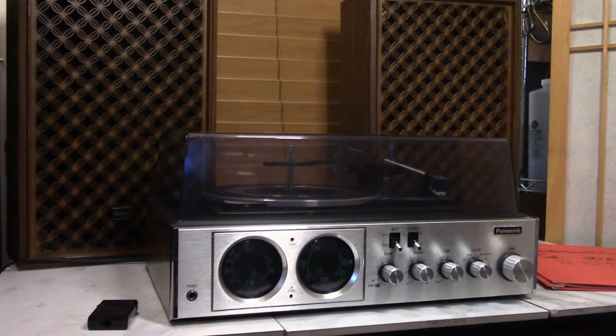We are looking at the Panasonic SE5020 stereo music system. It also goes by the name Model 70.